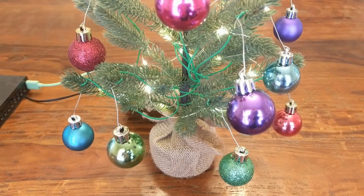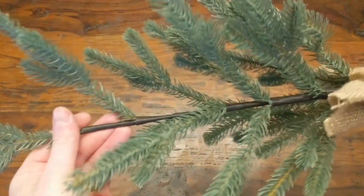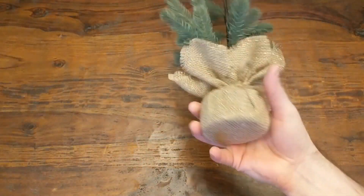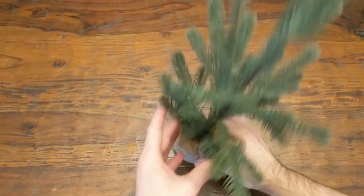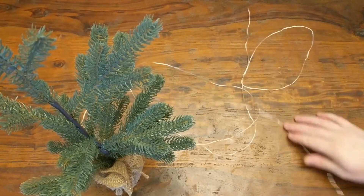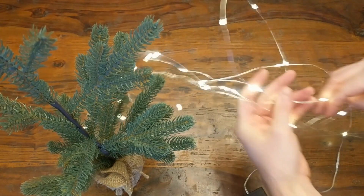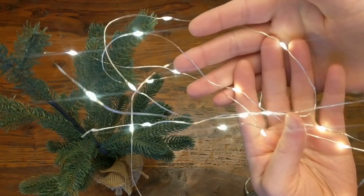So how was it made? Well, first you need the tree. Any small decorative tree should work — you'll want a sturdy one with a solid base to hold the weight of the bulbs and wires. And you'll probably want some lights. I'm just using one of these tiny battery powered LED strands because your standard Christmas tree lights will probably be too heavy for this size tree.